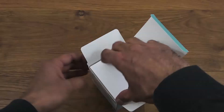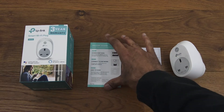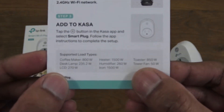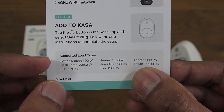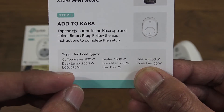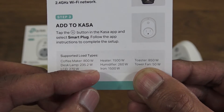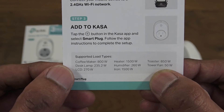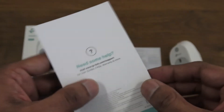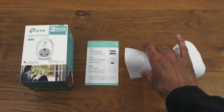Everything in the packaging laid out. You get a welcome card with setup details and supported load types: coffee maker at 800 watts, desk lamp at 235.2 watts, LCD monitor at 270 watts, heater, humidifier, iron, toaster, and towel fan. These are given as examples so you don't overload the plug.